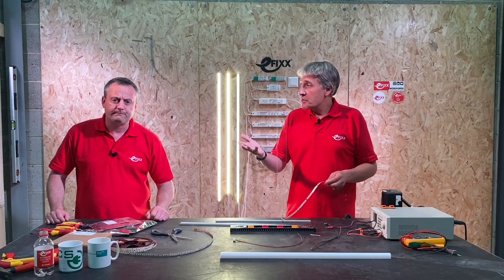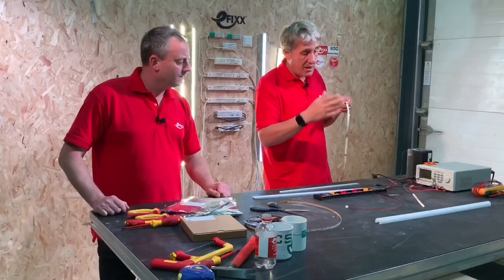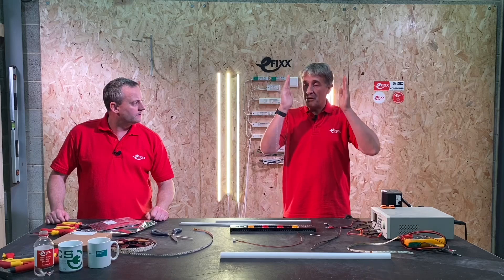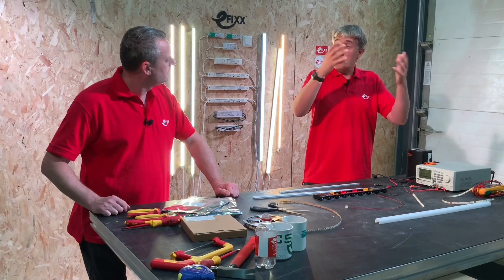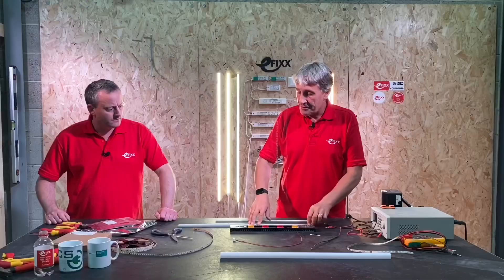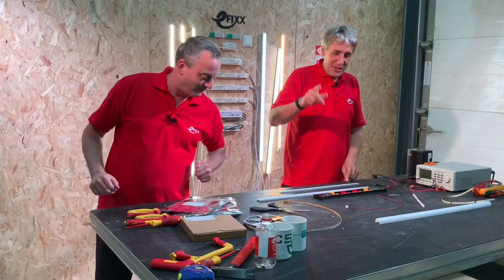That might be fine in lots of applications — especially where the lights run along a distance or around a room shining over the ceiling. But if you need light right to the end of the profile, for example a bookcase or cupboard where people can see the strip and you have a diffuser on there, you'll probably want the light right to the end.